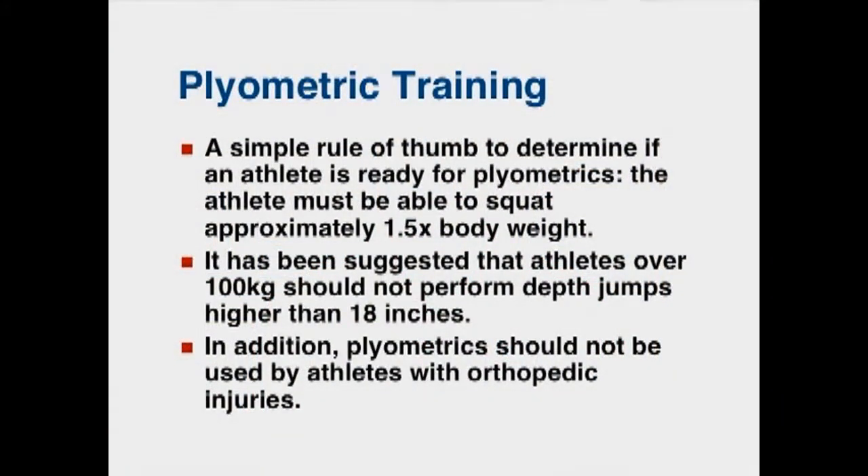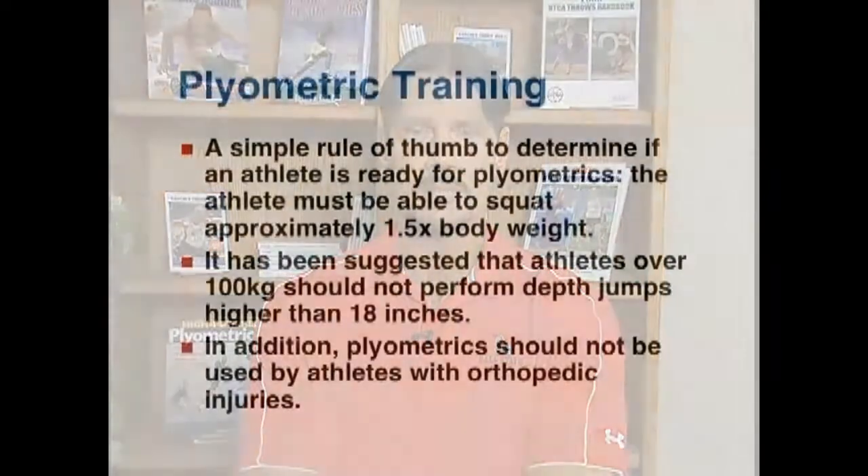A simple rule of thumb to determine if an athlete is ready for plyometric training is that the athlete must be able to squat approximately one and a half times their body weight. This is important because if athletes start plyometric training without enough strength, there's a possibility they may hurt their knees or have other types of joint and ligament damage.